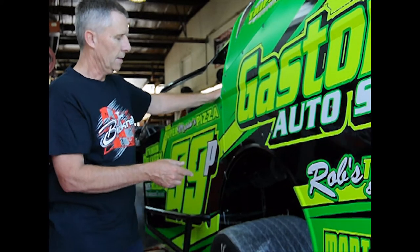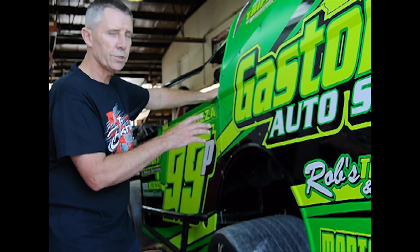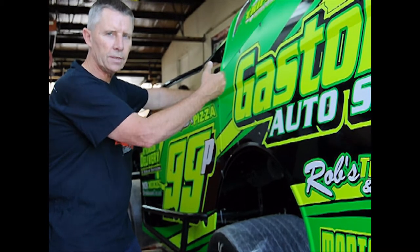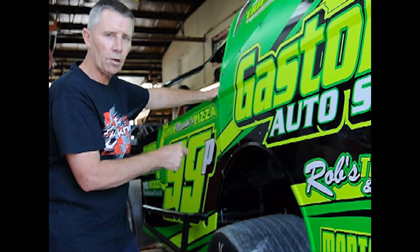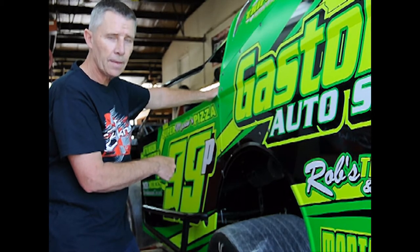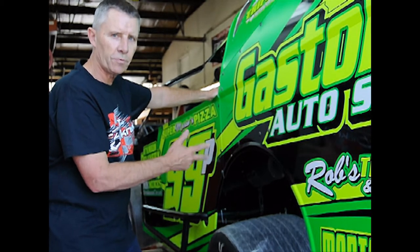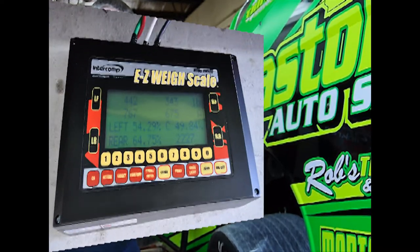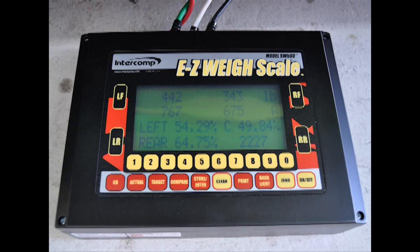We add ballast weight generally over top of the rear end assembly on the ballast weight bar kit, directly over top of the rear end — nothing behind the rear end centerline, because we don't want tail swing. We'll simulate lead weight placement over top of the rear deck in the middle of the car, left to right, maintaining 54.2% left side and hopefully achieving 65.3% for a small block. A big block car, 63.5 to 64% is good, with 64.2% being even better.